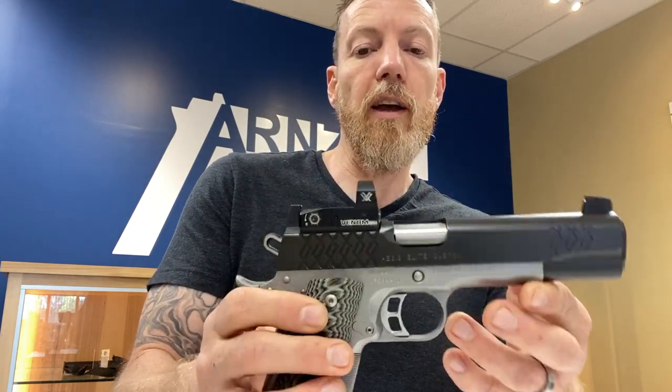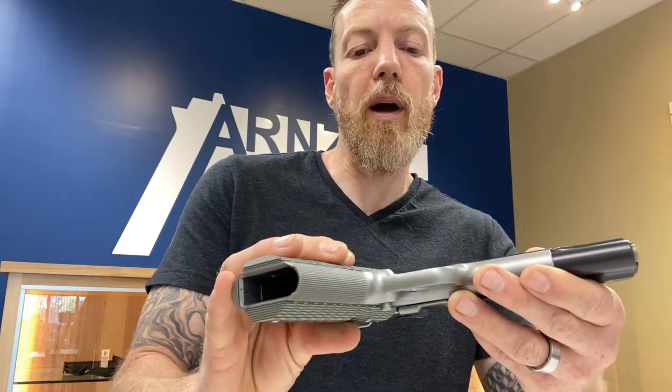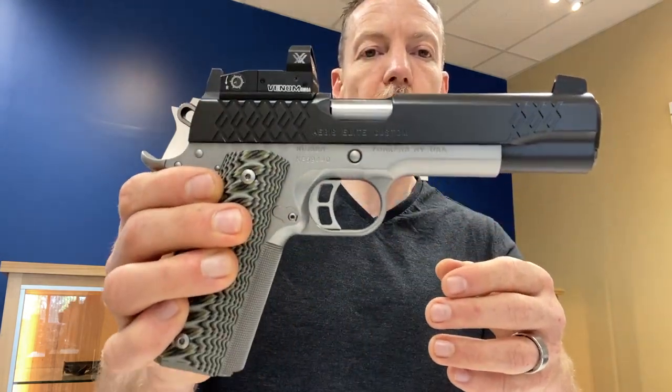So, once again: the Vortex Venom red dot, 6 MOA, and the Aegis Elite Custom from Kimber.